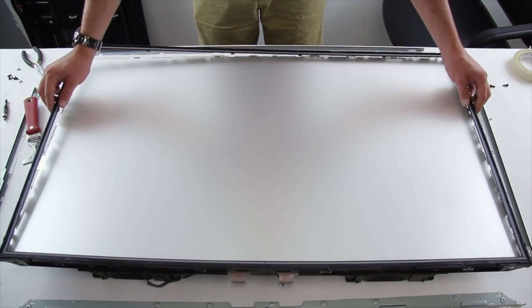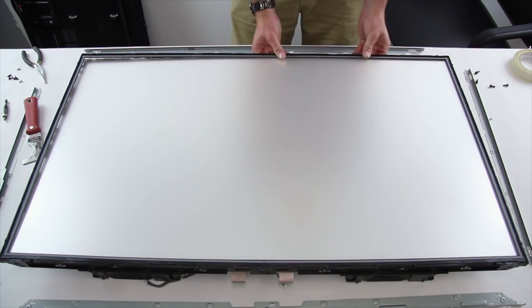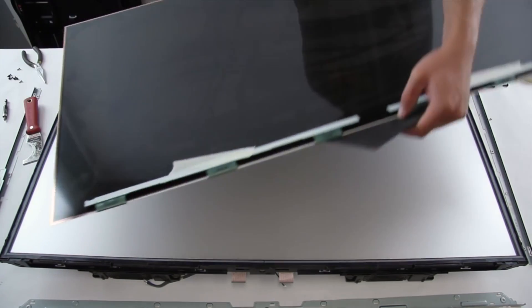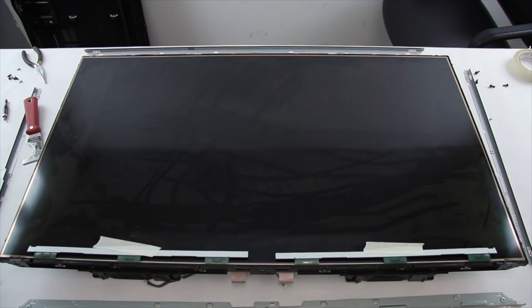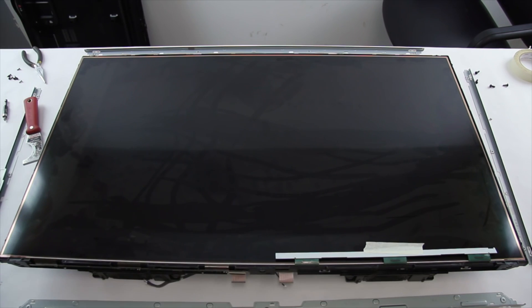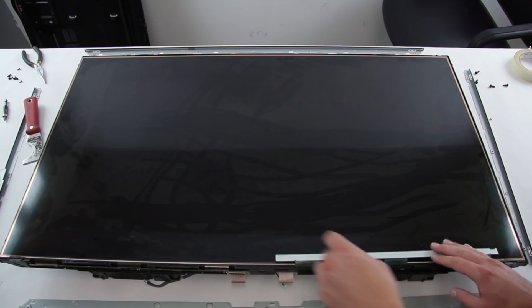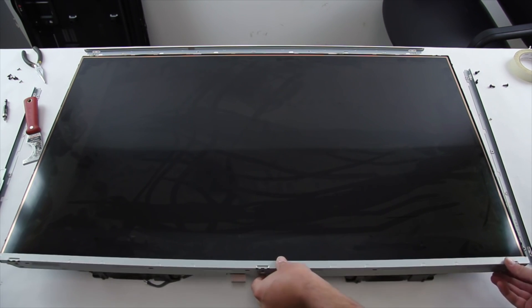Reinstall the light filter frame. Install the TV panel. Remove the tape on the scan drive boards and get them back into the correct position. Install the panel frame.